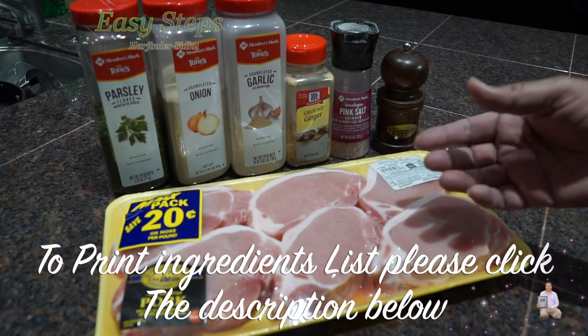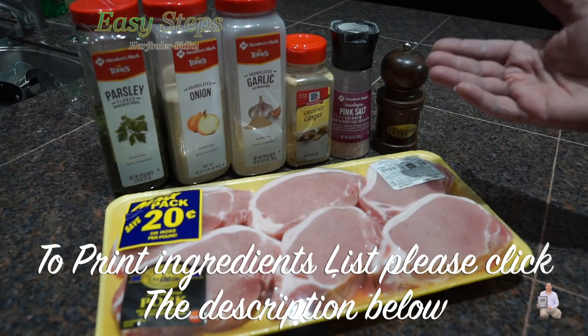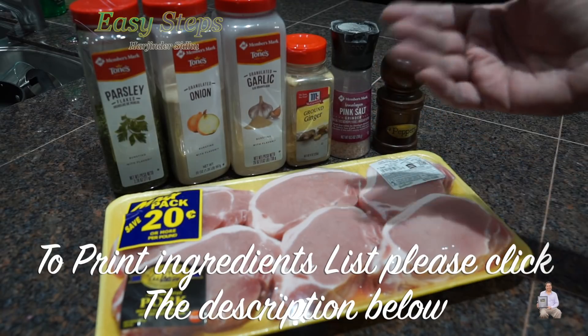These are the spices I'm going to use: granulated onion, garlic, ground ginger, pink salt, black pepper, and parsley flakes.